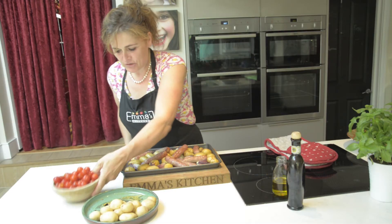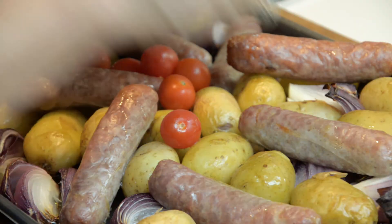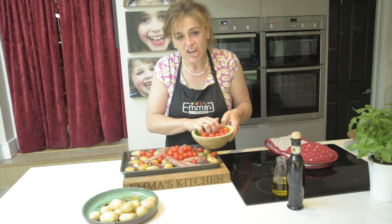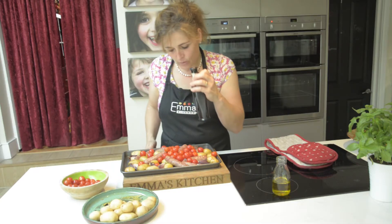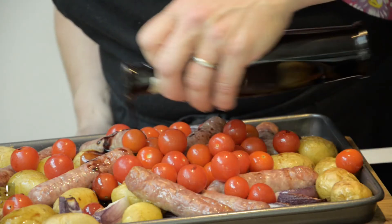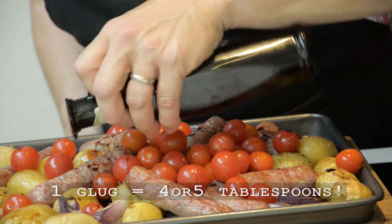Now we're just going to get these lovely cherry tomatoes and sprinkle them on top with a little bit of balsamic vinegar. The balsamic vinegar and the tomatoes are going to turn into the most luscious juice. That is gorgeous. I say a glug, but let's say four or five tablespoons. Then we pop it back in the oven for another half an hour. Supper's ready!